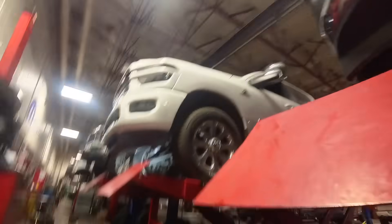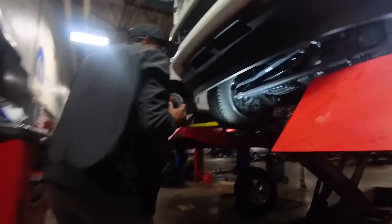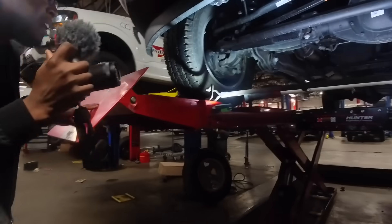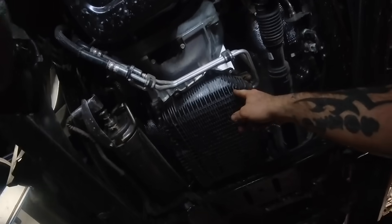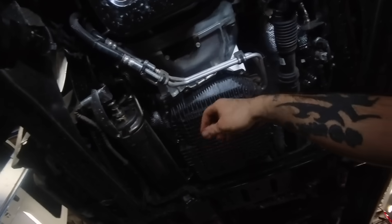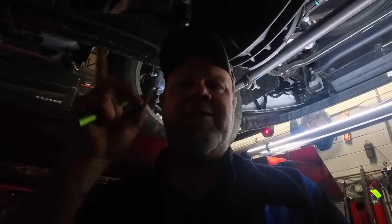We're moving underneath the 2025 now. There's a big difference on that pan too — it has way more cooling fins. I'm excited to see what the aftermarket does as far as replacing this with a non-plastic pan. Banks, hop on that — we need a really kick-butt Banks pan for this transmission.